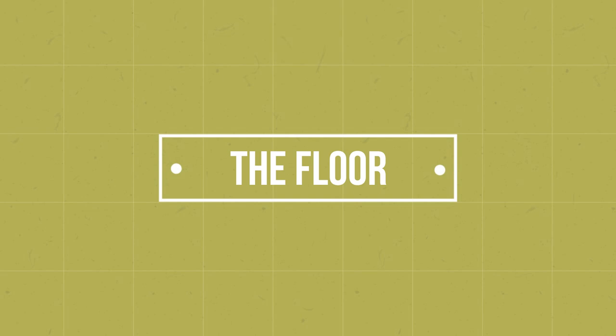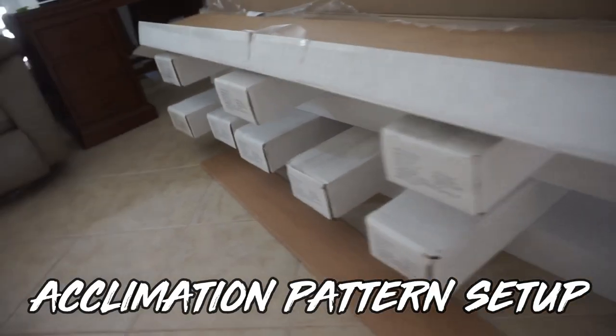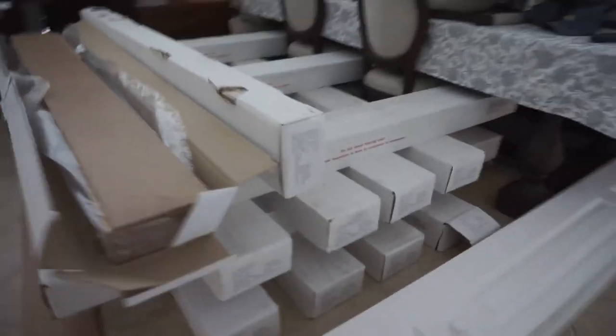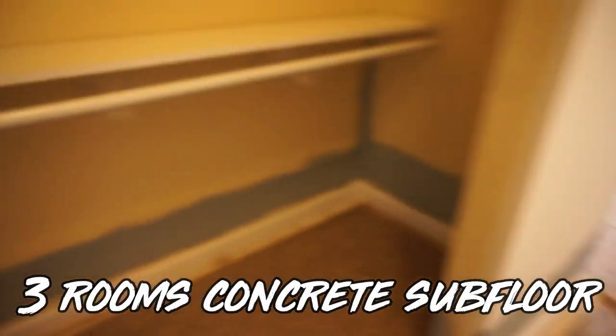Without any further ado, let's hit it. We're installing one of my favorite wood floorings today — it is Naturally Aged Floors Medallion Collection. I really love this engineered wood. It's high quality, wide plank, big wear layer — it's got all the bells and whistles and it's one of my favorite products. We're going to remove the carpet and install our glue-down wood flooring over a concrete subfloor.